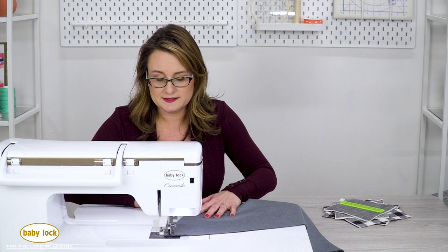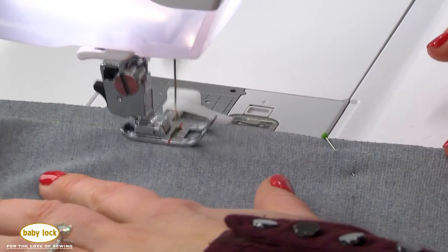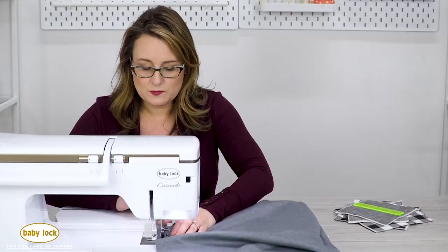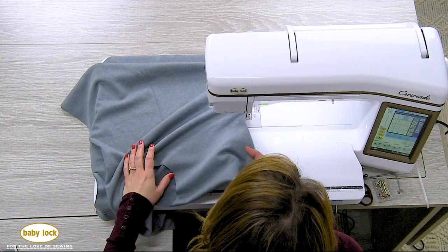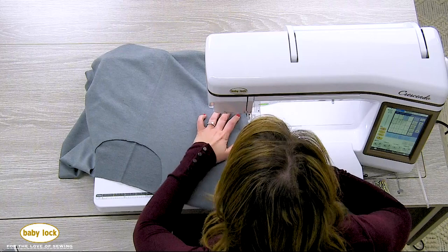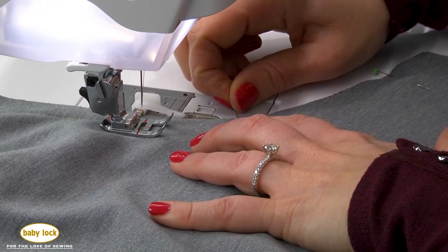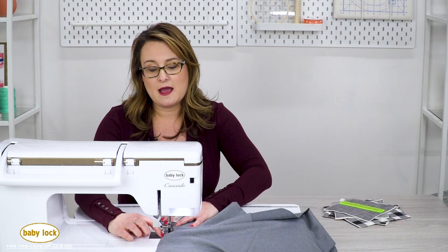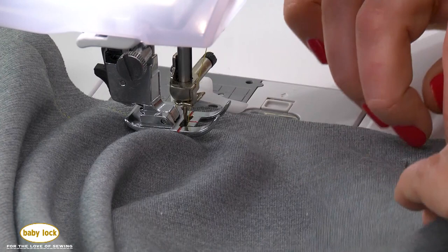And I'm going to zip down the straight edge of this side seam. Pull out my pin there. And now we're getting to where we're going to start working into a curve. This is where that guide on the back of the foot becomes really helpful as well. Now I'm working on the Crescendo, and this foot will work on just about every Baby Lock machine. I've also got pivot position turned on, so as I stop, the needle drops. And now I can just work around that curved edge, stop and reposition again. I'm keeping an eye on the back of my fabric as it's coming out of the needle.